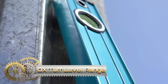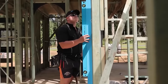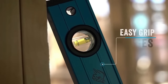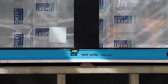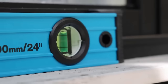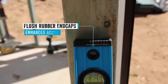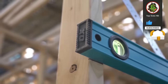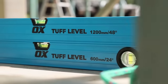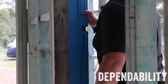The OX TUV level range is a reliable and durable collection of spirit levels designed to provide accurate measurements for a variety of projects. Crafted from robust aluminum with easy-grip ribbed profiles, these levels offer a comfortable and secure hold during use. The high-impact rubber end caps enhance durability, making them resistant to damage in challenging work environments. With ultra-precise level vials calibrated to 0.5 mm per meter, available in sizes ranging from 600 mm to 1,800 mm, the OX TUV level range caters to diverse project requirements for both DIY enthusiasts and professionals.